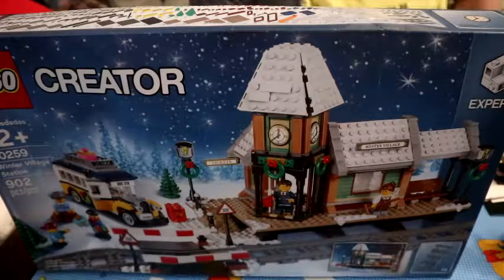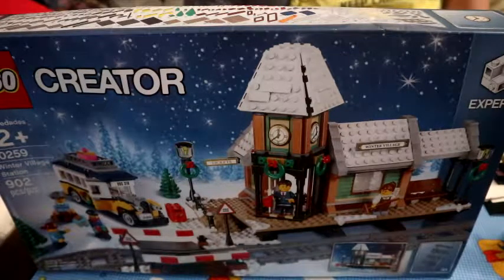First we're going to do the unboxing, then I'm going to do some progress picks from each time we finish a bag. Then I'll show you the finished model at the very end. After that, the next video is going to be a surprise, so you may want to wait until tomorrow because it'll be pretty good.